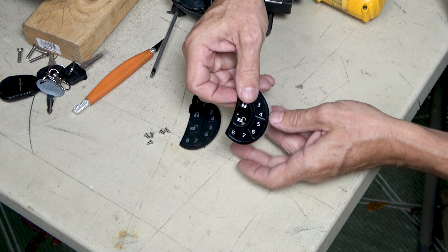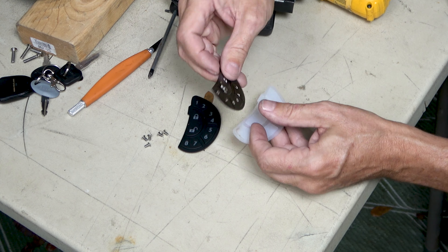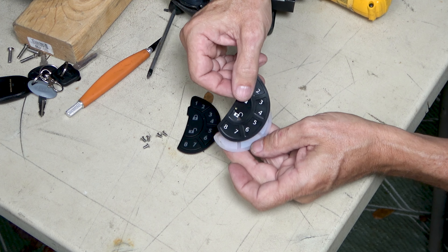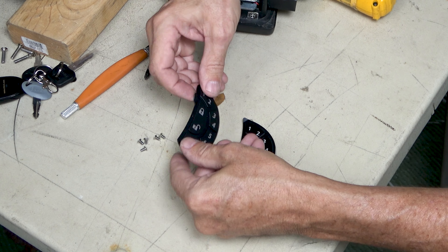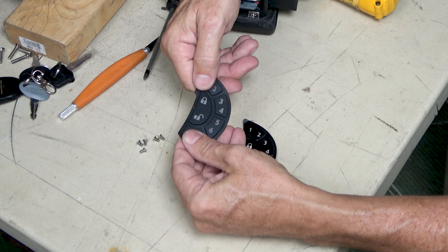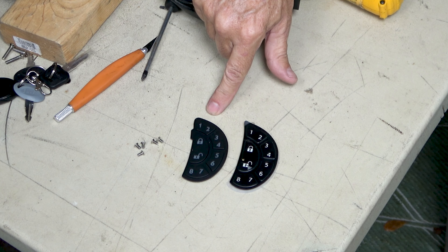So this is the old one right here where it's basically two pieces: you've got the silicone piece that goes underneath and the sticker piece that goes over top of it like that. The new version is all in one — it has the silicone and the numbers all built in one piece. This is the old one; this is the new one.